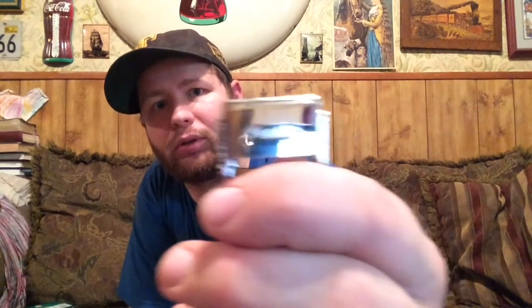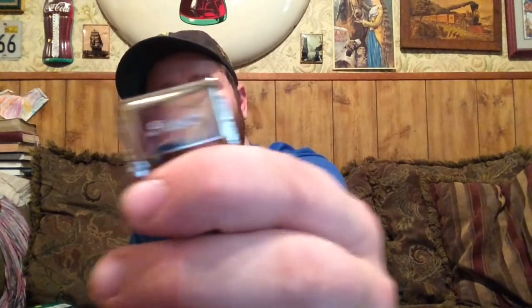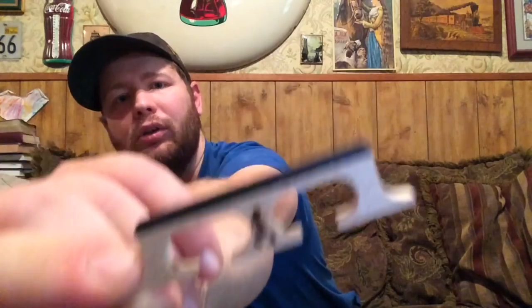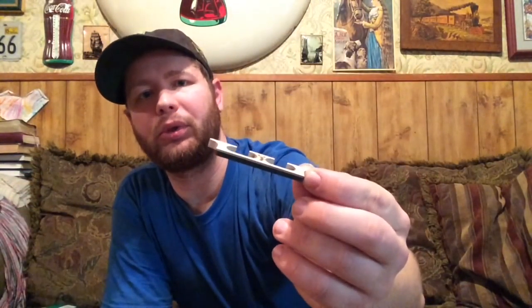I'm also going to be putting on a new tailpiece. This is a Presto — it's a Presto old style tailpiece like what Earl Scruggs would have on his banjo. And also a Scorpion bridge that's going to be going on there to replace the bridge.